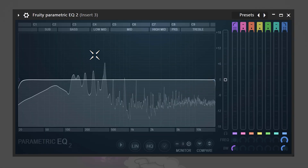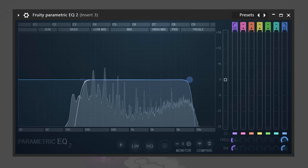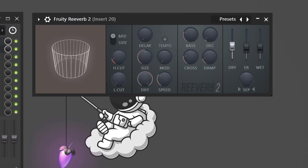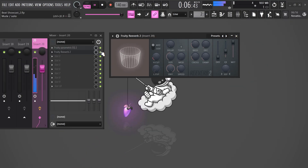Next, we're going to play with some effects. Add an EQ to the melody and cut away the lows and a little bit of the highs — standard for trap melodies. Next, add a Fruity Reverb effect to the melody and turn down the dry slider, then turn the wet slider all the way up. You can simply adjust the amount of reverb with the mix knob in the effects rack.